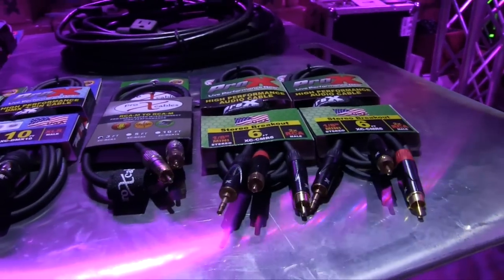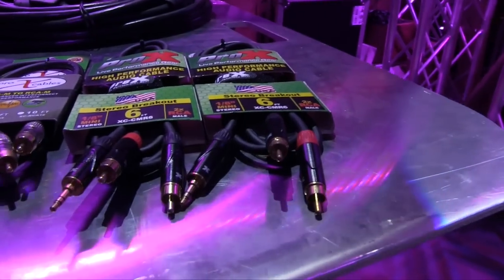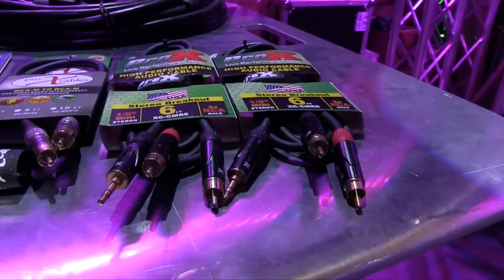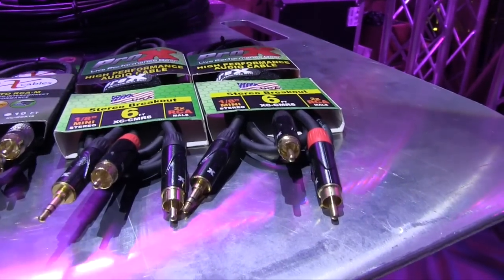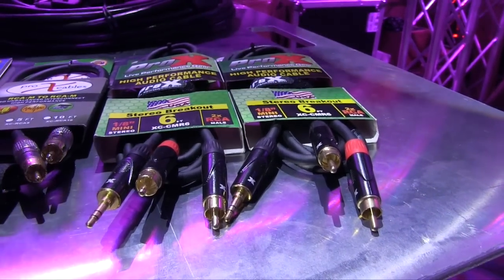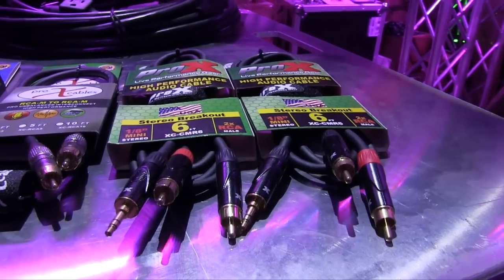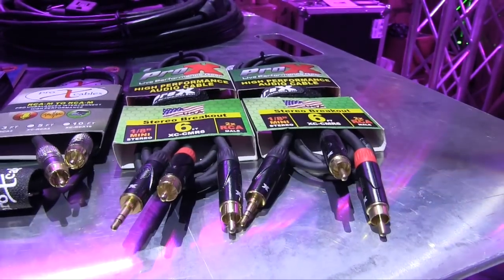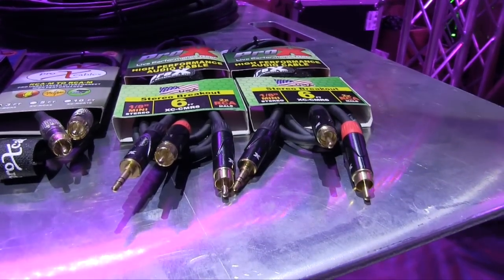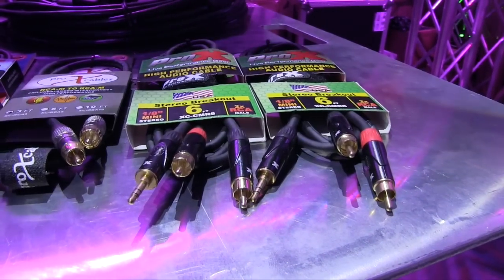We've got more audio cables — different patch cables here, from RCA to RCA, or from our laptop or tablet right into our mixer. Look at those connections — that's really quality. DJing is a constantly changing dynamic with different inputs and different connectors. As long as your connectors are of quality, our connectors are gold and silver plated on all of our connectors. That's quality right there.